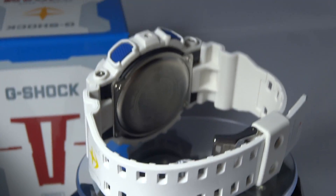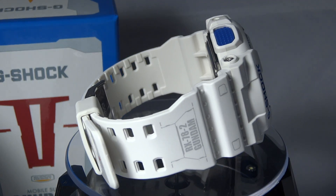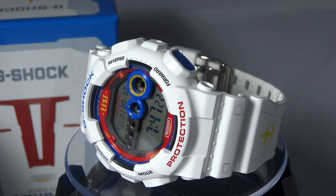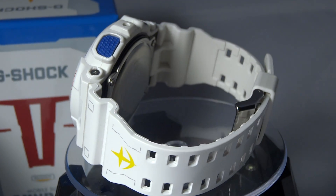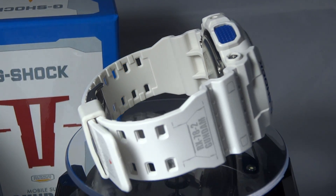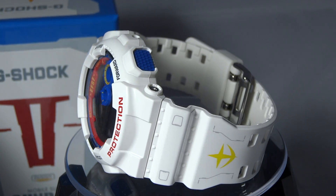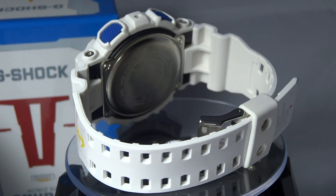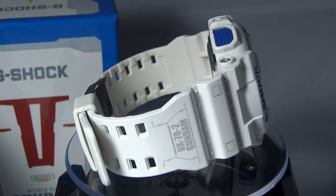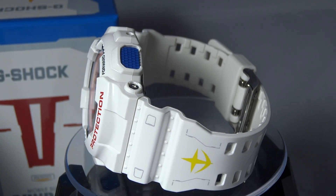It's Mike835 again bringing you another G-Shock video review and unboxing. I hope you enjoyed my video — if you do, please remember to rate, comment, and subscribe. It's the Mobile Suit GD-100 Gundam from Japan. Don't sleep on this piece. If you're collecting, you know where you may find one of these — it's definitely not going to be at Macy's or the Palmer store. You're gonna have to expand your searches to the land of the rising sun. The prices are not too economical, but as a collector, yeah, I gotta have it. It's pretty dope in my opinion.